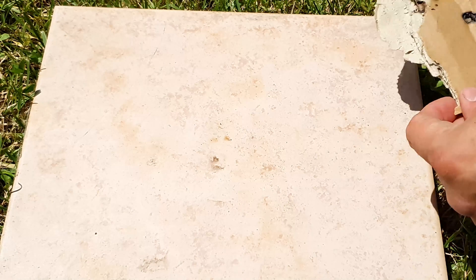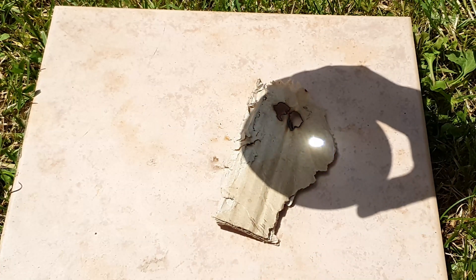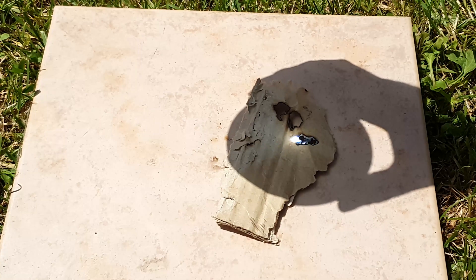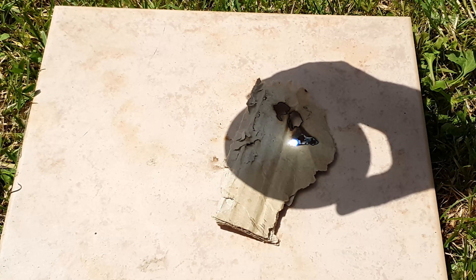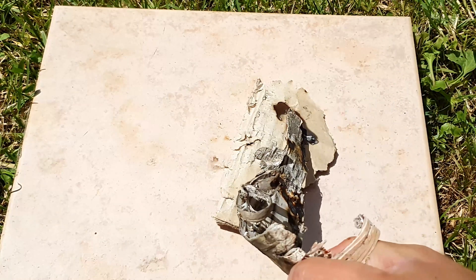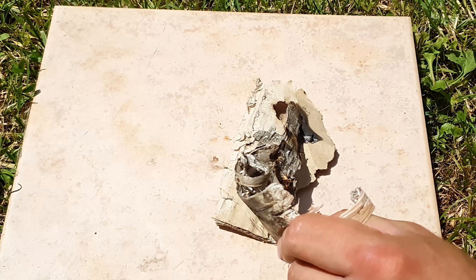The next day finally arrived — I was eager to try it again to see if I could set things on fire. I'm using the same piece of cardboard while the day was much brighter, and as you can see the results are immediate. That thing caught fire quite nicely.